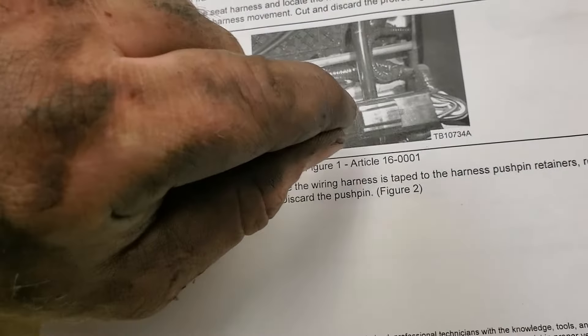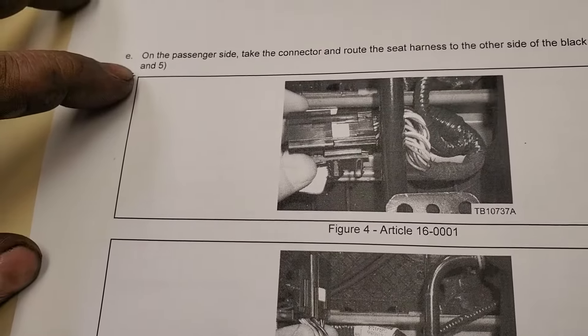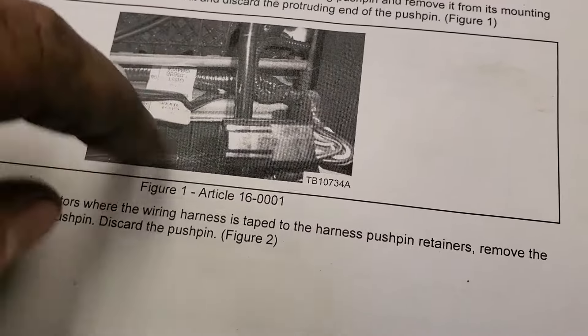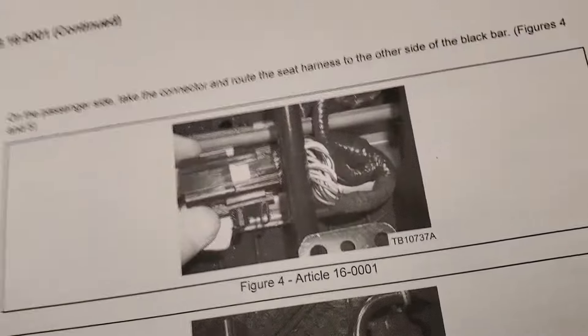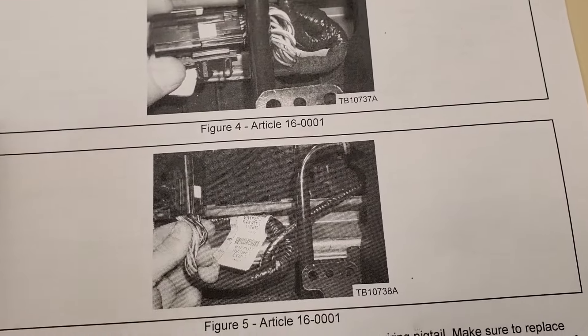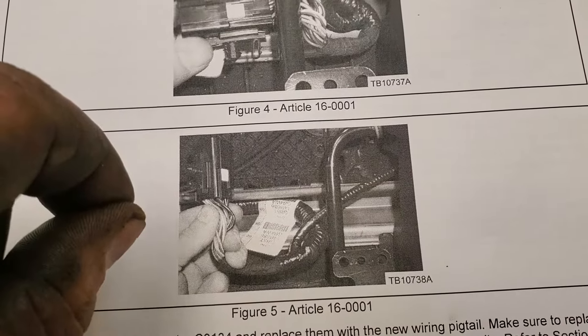On the passenger side, take the connector and route the seat harness to the other side of the black bar. They want you to remove this harness from this side and move it to this side over here so it's more free. They removed the pins, pulled it out, pulled it back over the bar, and dropped it down. In this picture it's on the other side of the bar, moving it away from the original position.